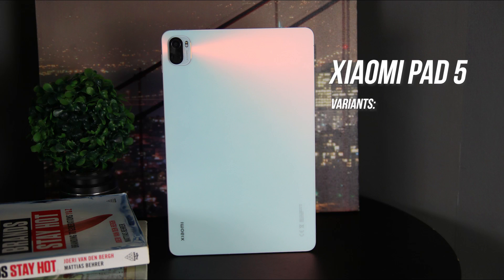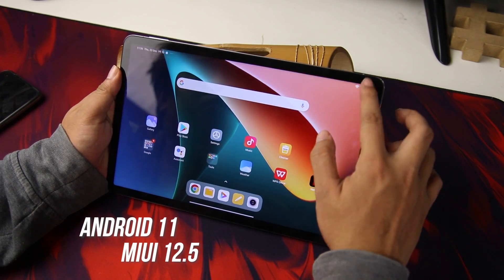The Xiaomi Pad 5 comes in two configurations: the 6GB/128GB and 6GB/256GB variants. It runs on Android 11 with MIUI 12.5.